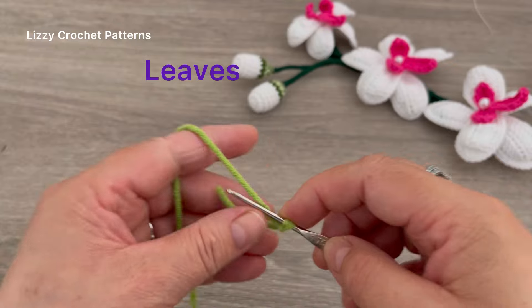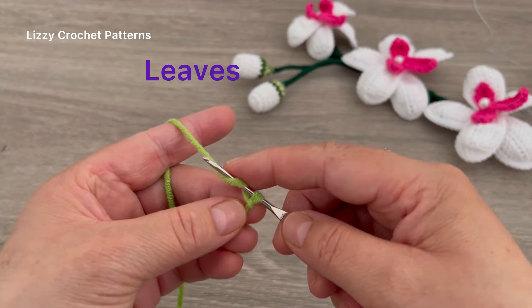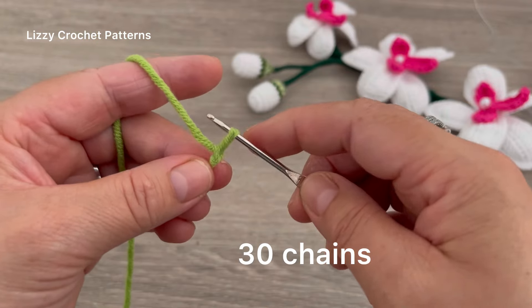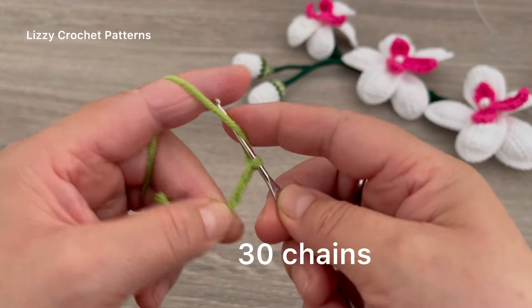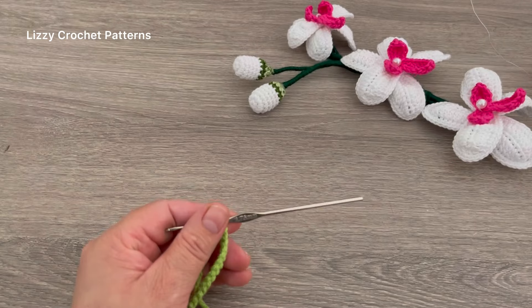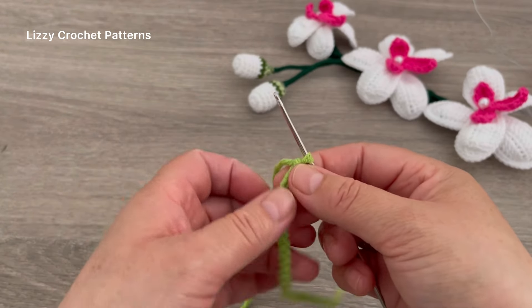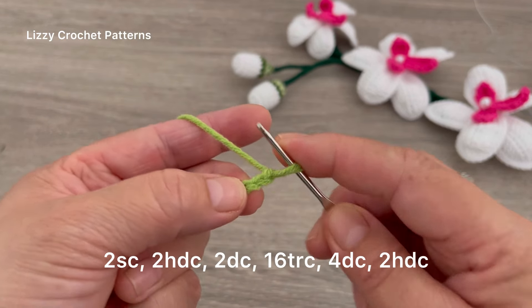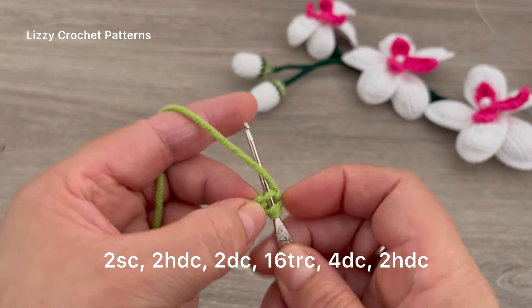We have the center of the flower ready. Now for the leaf, I will start by making 30 chains: 1, 2, 3, 4, 5, 6, 7... I have 30 chains.